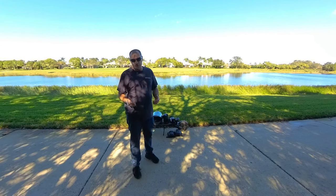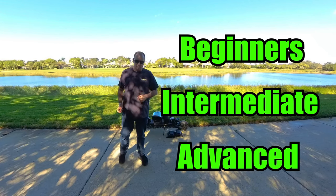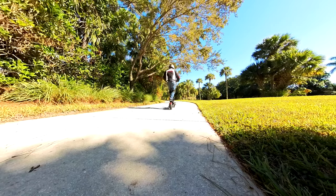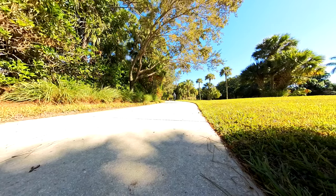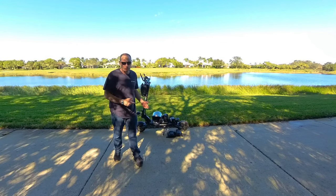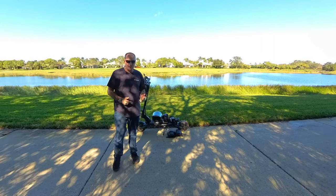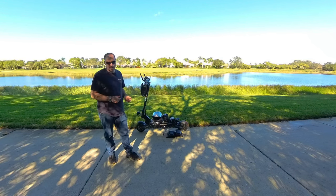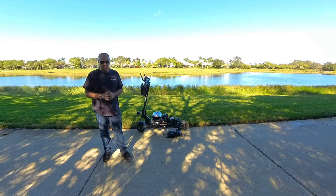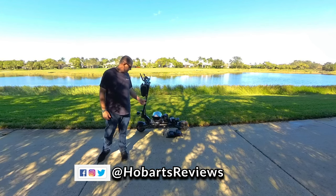Hopefully now you understand why I feel the Nanrobot D6 Plus is a great choice for beginners, intermediate, and advanced riders. It's got the flexibility to tame some of its power for beginners, but also gives you the speed and range that intermediate and advanced riders crave. It also comes with a great warranty, great customer support, YouTube videos to help you fix your scooter, and the quality you'd expect from a $1,500 scooter. I'll put a link in the description for the Nanrobot D6 Plus and all my safety gear and accessories, just in case you want to purchase any — they are affiliate links that help out my channel. Thanks for joining me today. My name is Hobart for Hobart's Reviews — have a great rest of your day, and happy scooting.